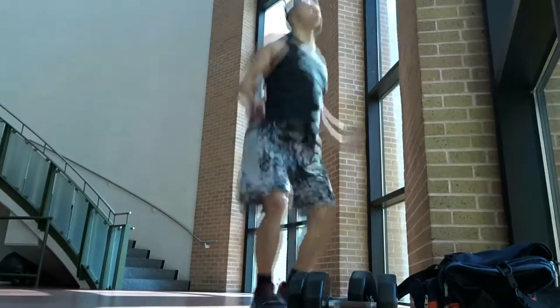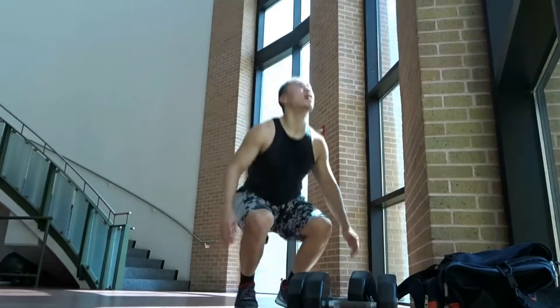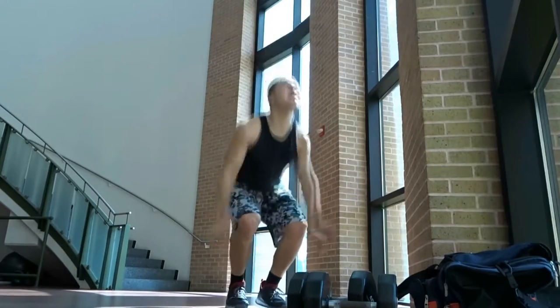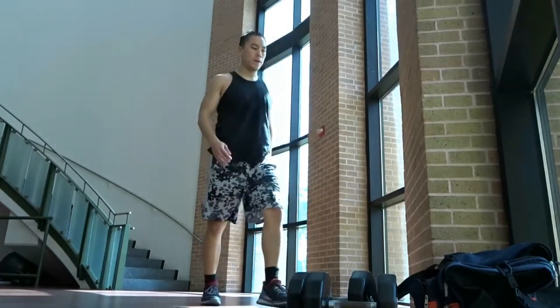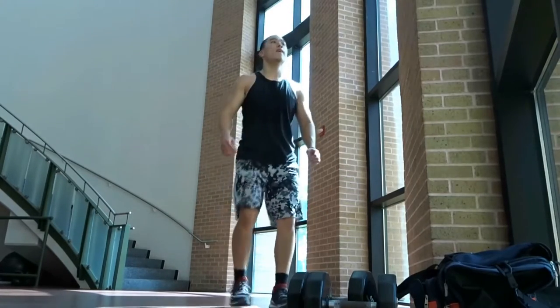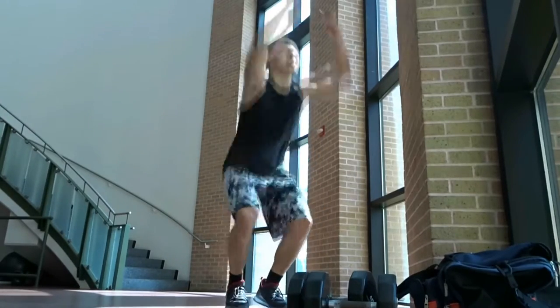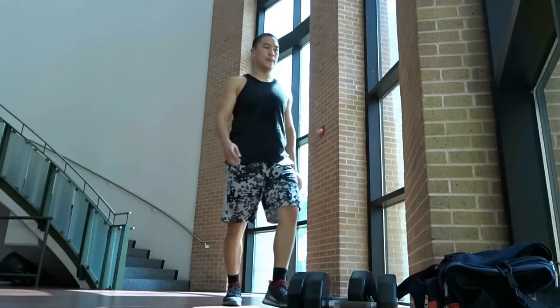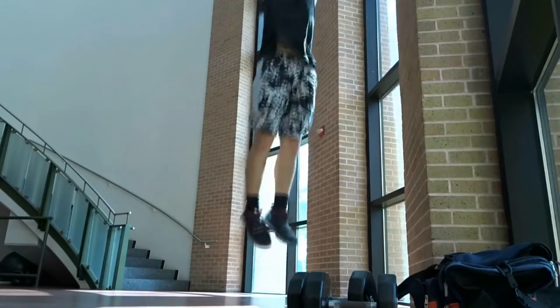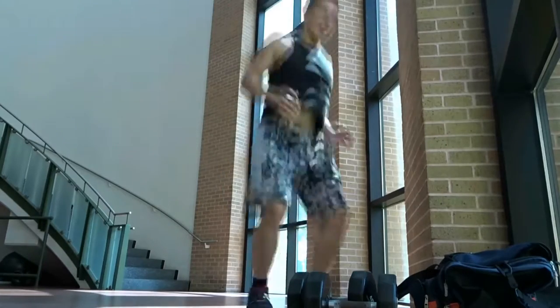Now these are just standard squat jumps, rim jumps — a lot of people call them different things, but mainly just squat jumps. Again, explode as fast as you can and try to touch as high as you can. My legs are burnt out, which is why I don't get off the ground very much. But that's what it's all about — you gotta burn your legs out and then jump as high as you can. Get it, guys.